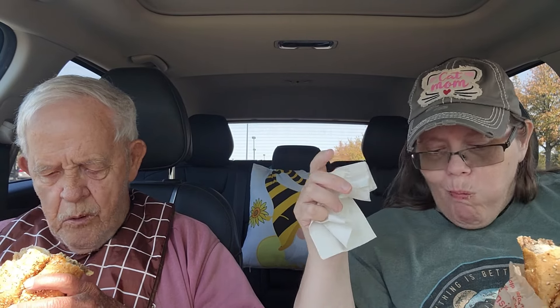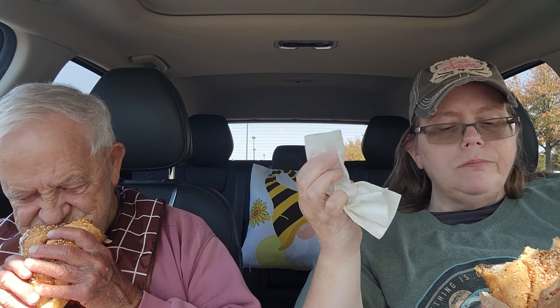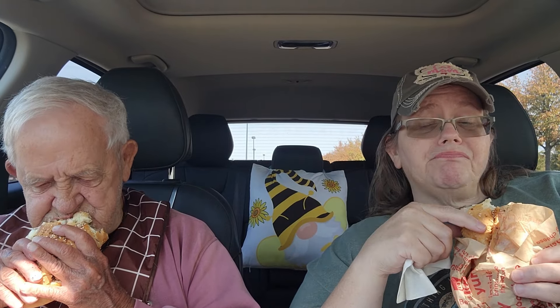It has grilled onions on it too. Oh my God. It has mayo on it, I think like a provolone cheese, grilled onions, and the steak. This roll does have everything bagel seasoning on it — sesame seed, a little garlic seasoning to it. I gotta watch how much I eat because I'm already starting to get full.